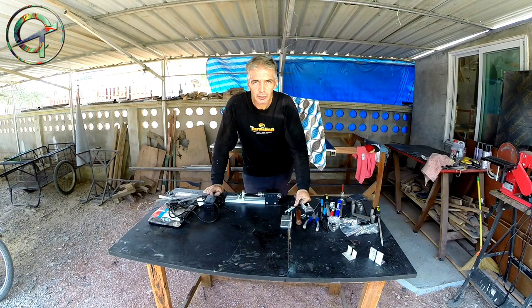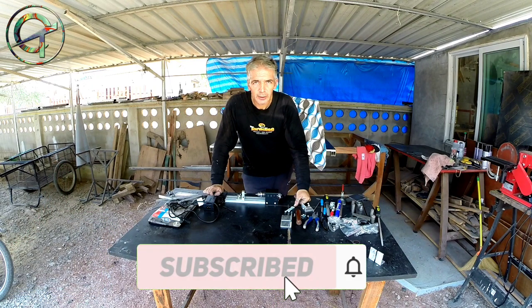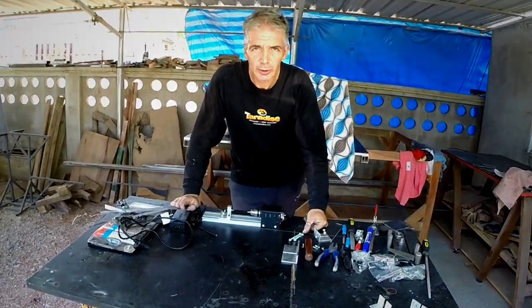Before jumping to it — thumbs up, subscribe to my channel if you think I deserve, and ring the bell for future video notifications. And now, with that being said, let's build some and let's have fun!